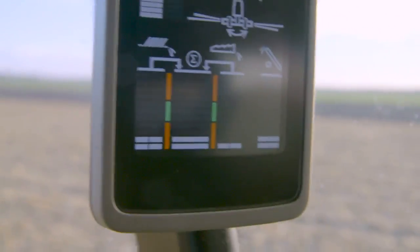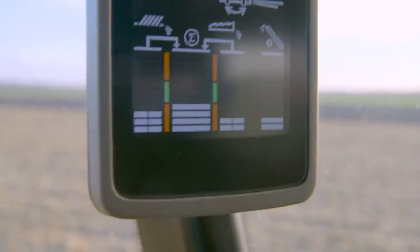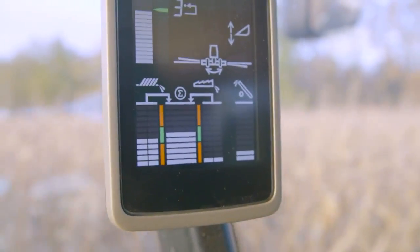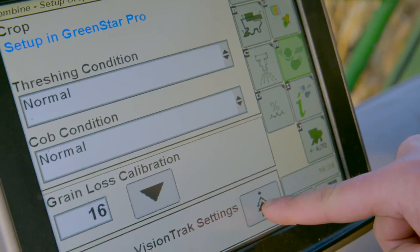As you can see right now, the bars are jumping up right into the green area, and this is exactly where we want to be. Now we can just speed up a little bit, or we can see when we have to slow down. On the display we can also see that the sieve losses are a little higher than the separator losses.